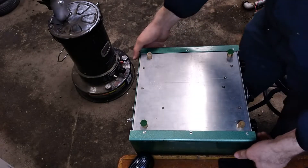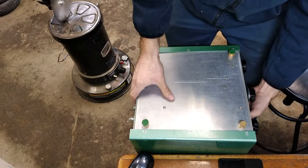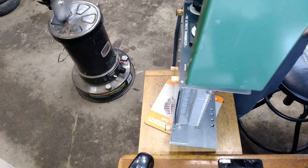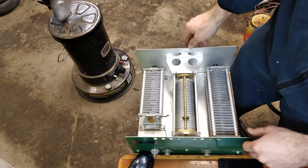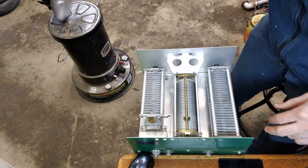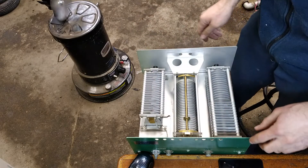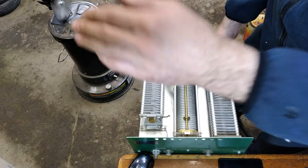We got the screws out, which should allow us to take the cover off. We'll set it gently on its back, slide the cover forward, and set that aside. Here's what we've got on the inside — kind of an upside-down view. Very simple but very clean; this is really great news. We've got our input and output capacitors — these are just air variables — I say input and output but they're also transmitter and antenna for tuning.